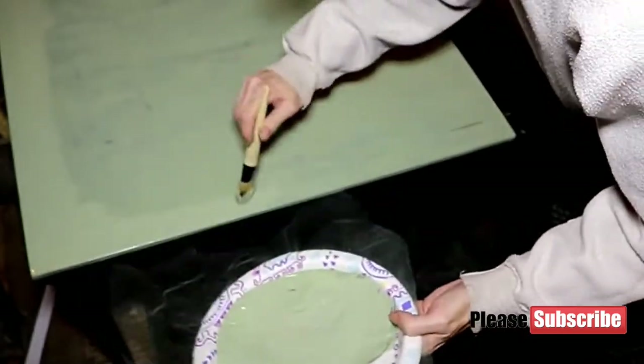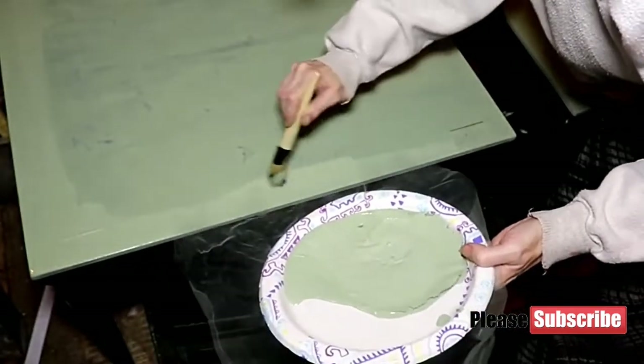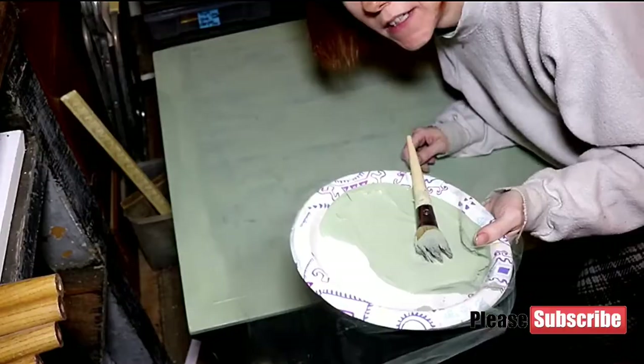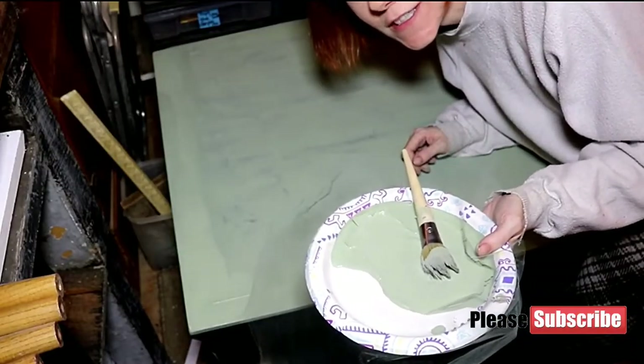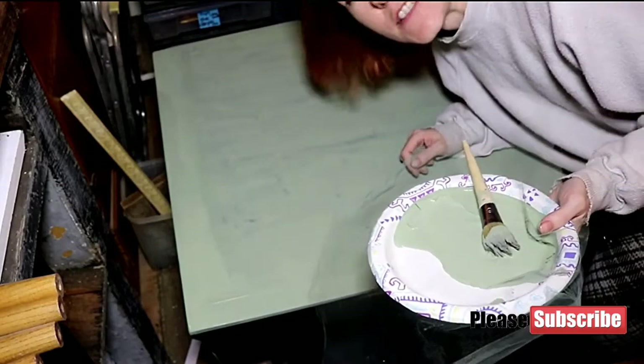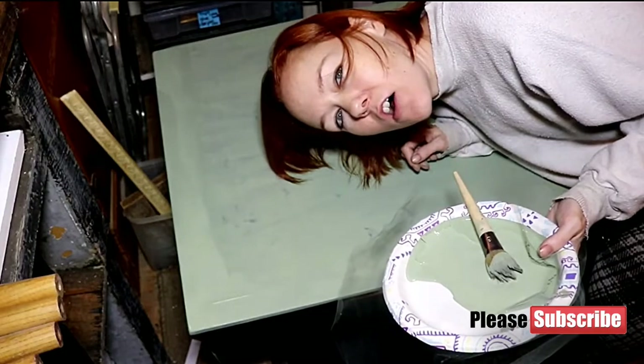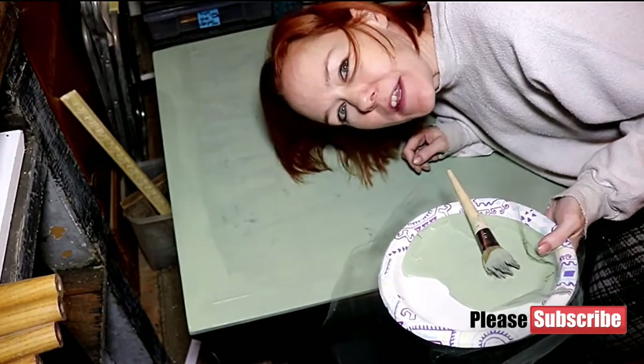I'm not really going any particular direction because when I get done I'm going to sand it all smooth anyway, so it won't matter. I'm using mesh to avoid any chunks, and it doesn't matter which direction I go with my brush strokes because I'm going to sand it all nice and smooth.